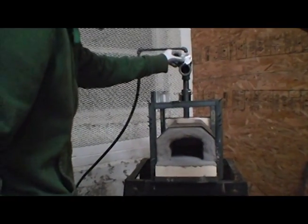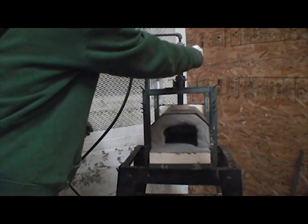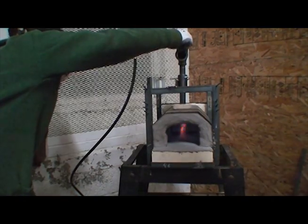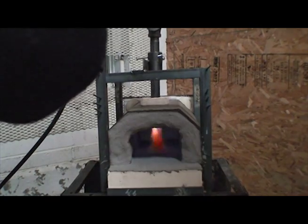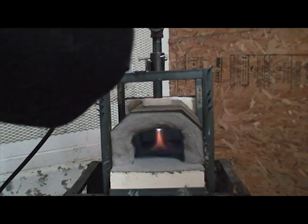We don't have a gauge on the regulator yet, so we can't tell the PSI we're at. Don't worry guys, this is perfectly safe.